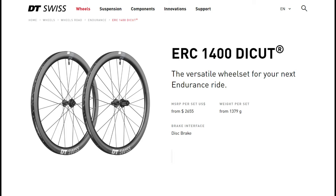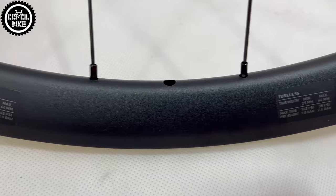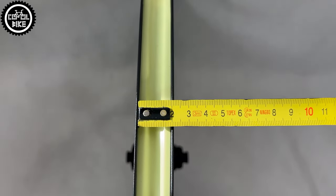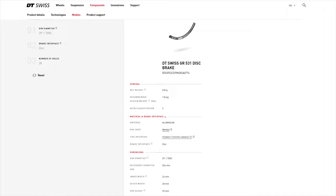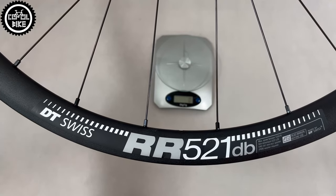Then you need to choose the inner width of the rim, and the easiest way to determine it is by what size of tyres you are using. If it's not more than 43mm, then a rim with an internal width of about 20mm is now standard. If you use wider tyres, choose something like the GR531 with a width of 24mm, which has almost similar dimensions as XC bike rims.